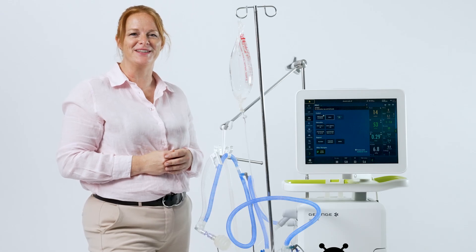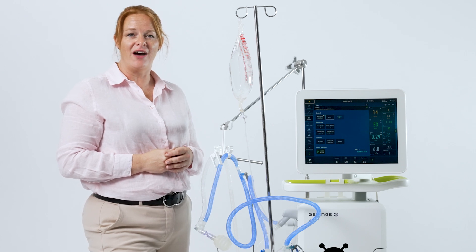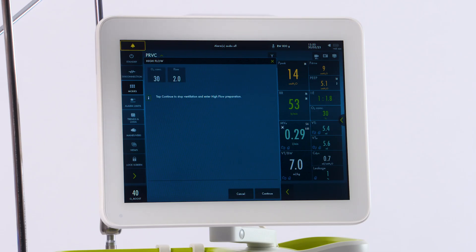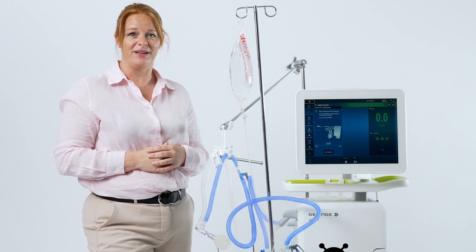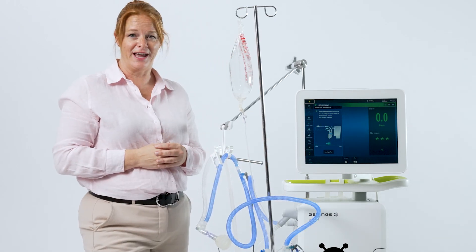At the bottom, you'll notice there is high flow therapy. You can access it without having to go into standby. Simply touch high flow therapy and put in your settings. Note at the bottom, when you hit continuous, ventilation will stop in order to start high flow therapy. The upper bar will also turn green, indicating high flow.